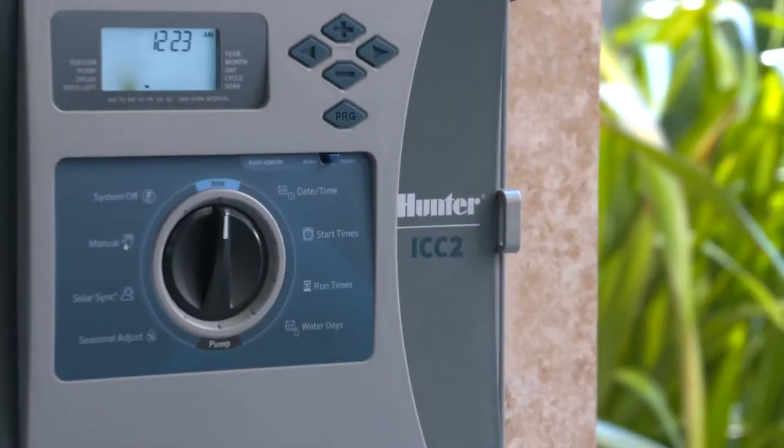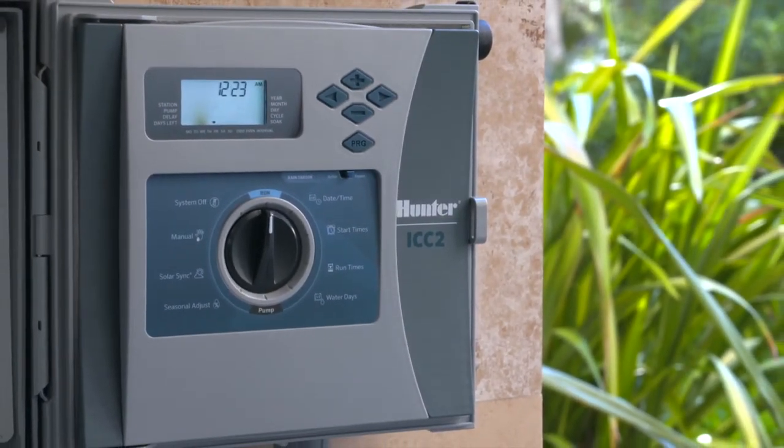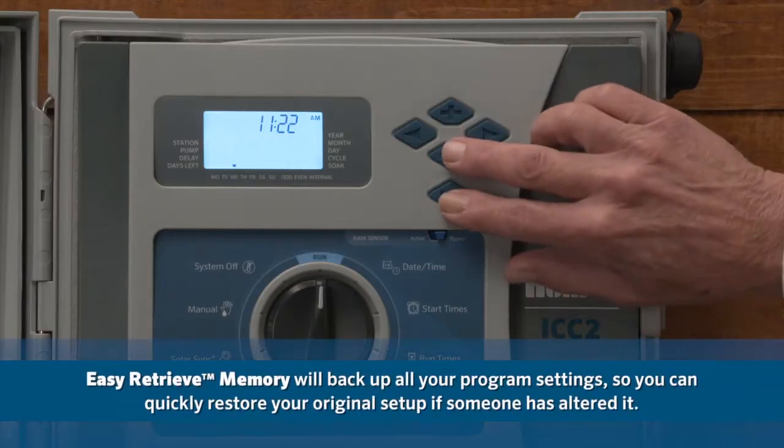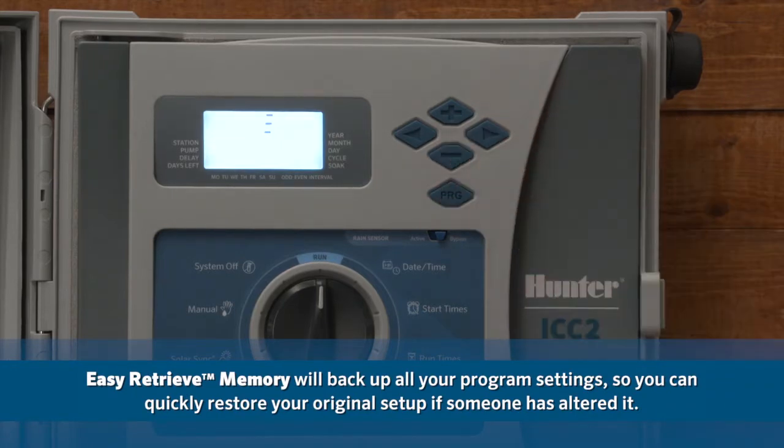ICC2 has all the advanced features you need. Some of these features are accessed by turning to various dial positions while holding down one of the control buttons. Easy retrieve memory will back up all your program settings so you can quickly restore your original setup if someone has altered it.